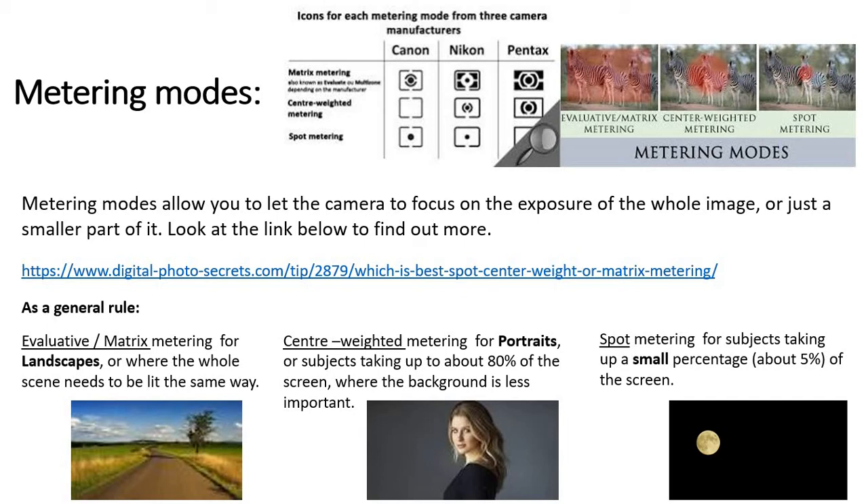On something like a portrait, it's the person's face in the middle that's important, and therefore the rest of the picture — it doesn't matter if it's a bit too light or too dark as long as that middle bit's right. So your centre-weighted metering would be perfect for that. And spot metering is when you want to make sure that absolutely the little bit in the middle of the picture, or whatever it is you're focusing on, is right regardless of what happens anywhere else. And that works perfectly for a moonshot.